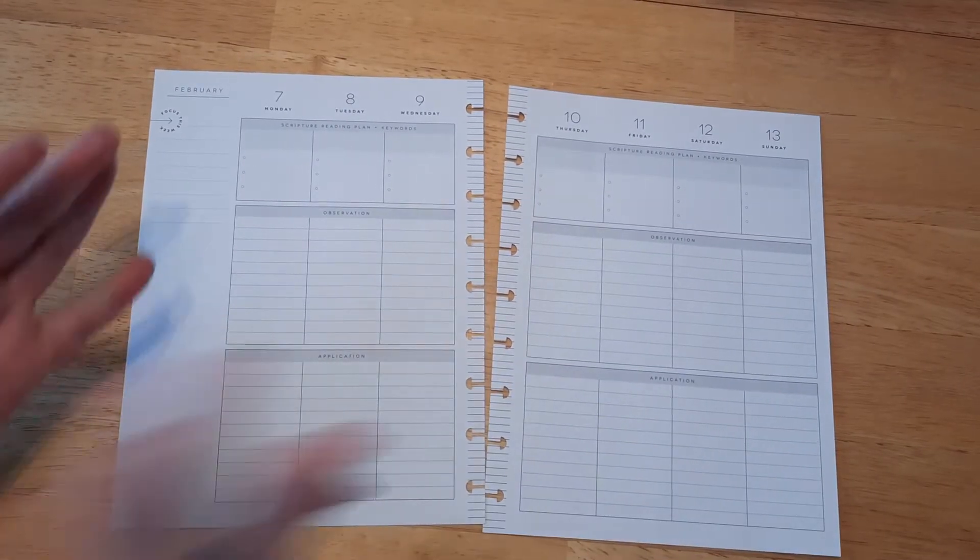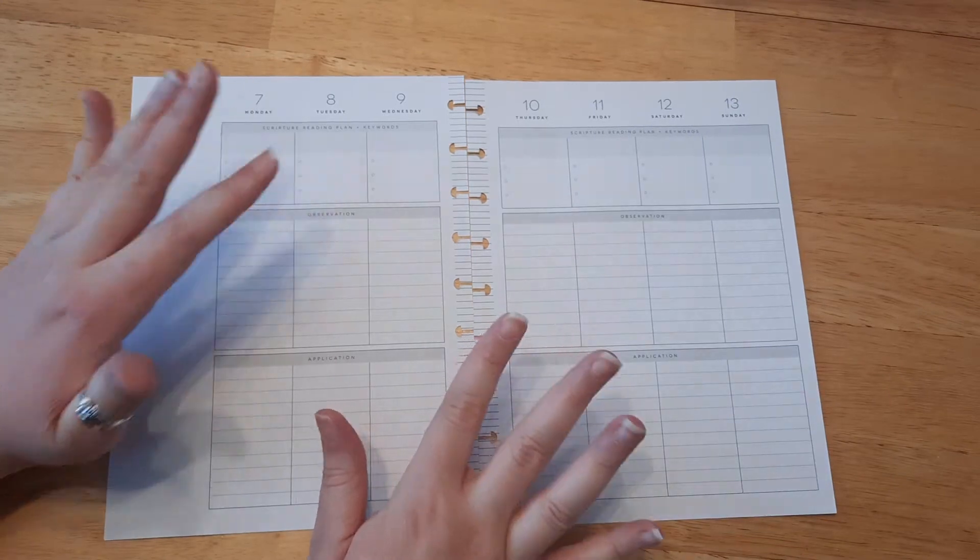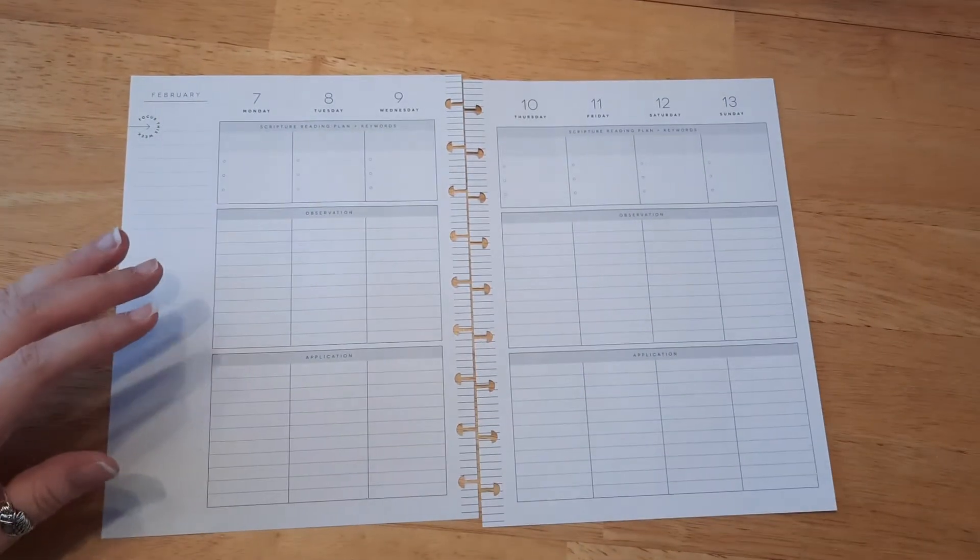Hello, everyone. Welcome back. If you're new here, I'm Katie, and today we are doing our second week of February faith planning.